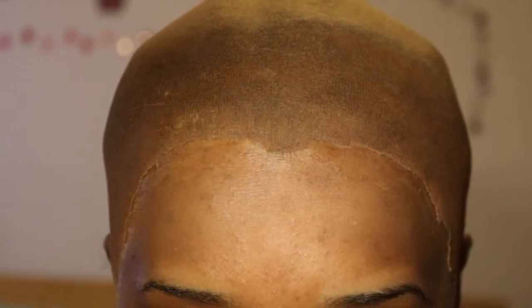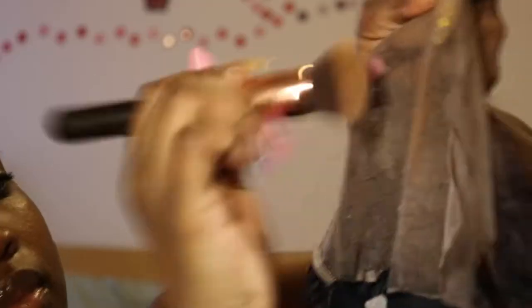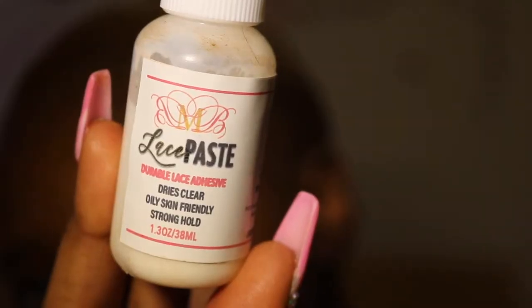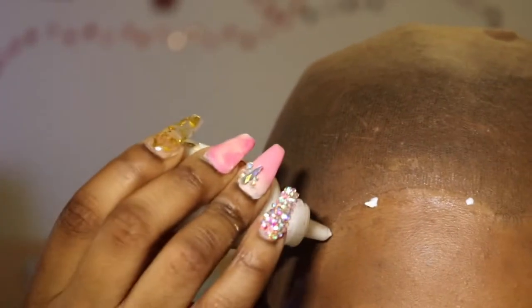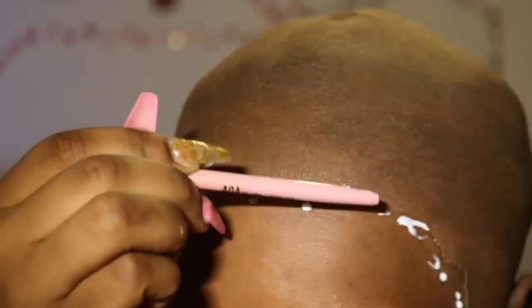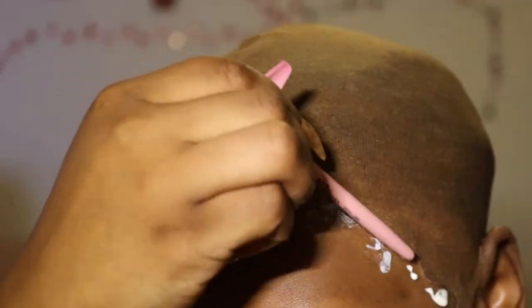Alright, you guys already know the drill if you've watched some of my previous videos. I already got my bald cap situation going on. Now I am applying makeup to the inside of my lace frontal so that it can match my skin. For this install, we're going to do three layers of the lace paste glue. You're going to want to apply it in little dots in front of your hairline. Make sure you don't touch your hairline so your edges don't rip out. And you're going to use the end of a makeup brush or paint brush to basically smooth it all out so it can dry nice and clear.